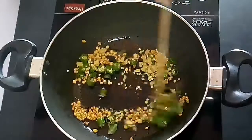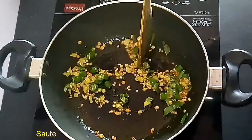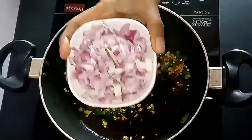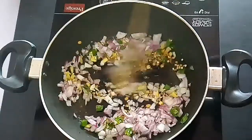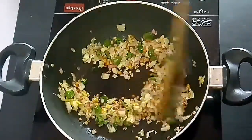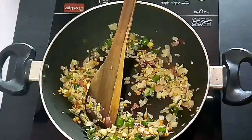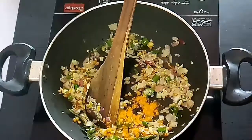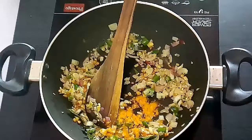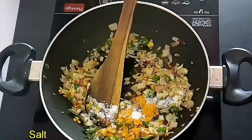We have chopped 1 onion into fine pieces and added it in. Sauté until they turn translucent in color. If you are going to add tomatoes, you can add them at this stage. Add 1 teaspoon of turmeric powder and a required amount of salt. You can also add crystal salt instead of iodized salt.